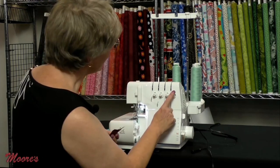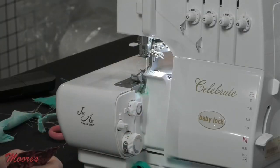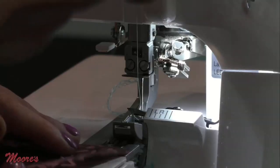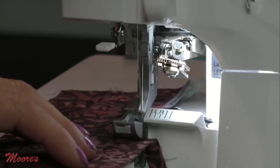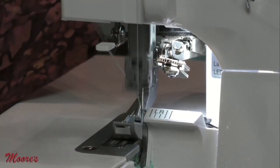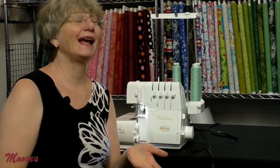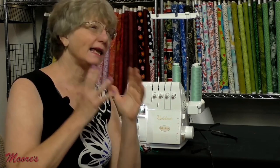Do a sample with your fabric and thread and adjust to get that perfect stitch. After increasing the lower looper tension and changing the cutting blade to M for narrow, the rolled hem stitch is complete. On a serger you can do all of these stitches professionally and easily.